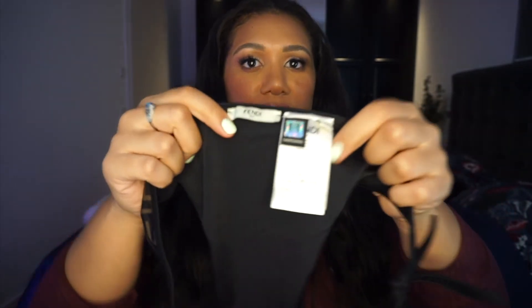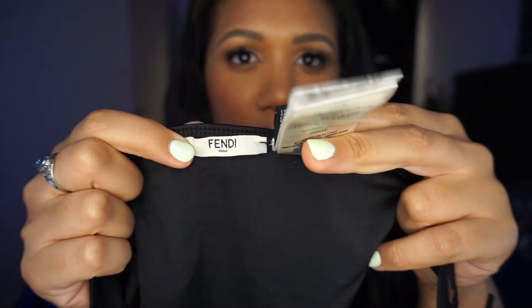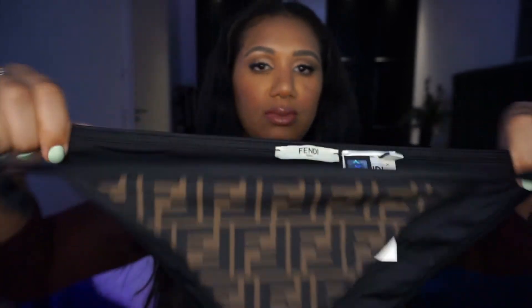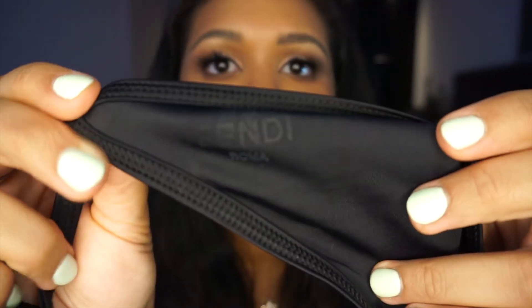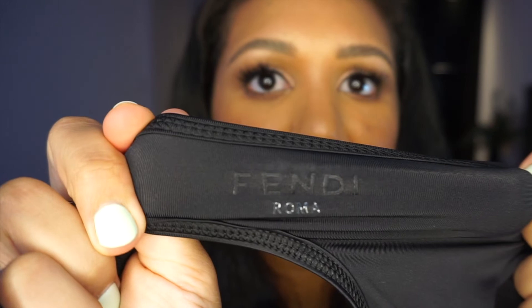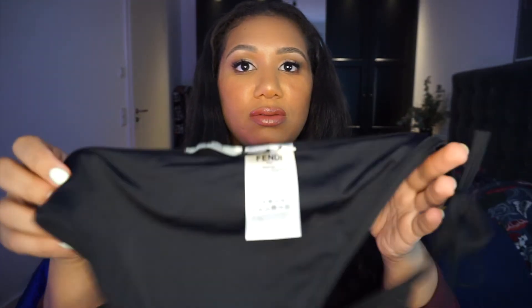You have the tag here — I believe this is to show that it's official — and then care instructions. I'd have to cut this part off. The bottom is so small — look at that, it's tiny. It's also reversible. What's nice is there's the Fendi logo on the inside, made out of a plastic material, and when I stretch it, it doesn't peel off or come off, which is really cool. If I were to wear it reversed, all these tags would be on the outside, so who knows how that all works.